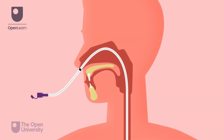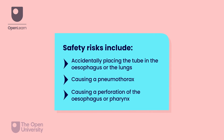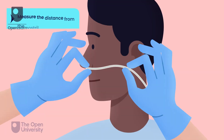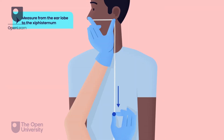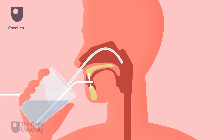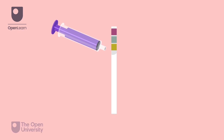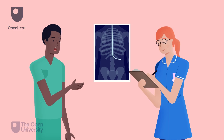In this video, we discussed the safe insertion of a fine-bore nasogastric tube for feeding purposes in an adult. We referred to evidence emphasising the risks associated with the procedure and how to mitigate those risks. You must assess and obtain consent. Measure the tube from the nostril to the earlobe and from the earlobe to the bottom of the xiphisternum. Advance the tube gently and encourage swallowing when in the nasopharynx. The tube must be checked by measuring the pH of the aspirate; the pH should be between 1 to 5.5. A chest x-ray may be needed.